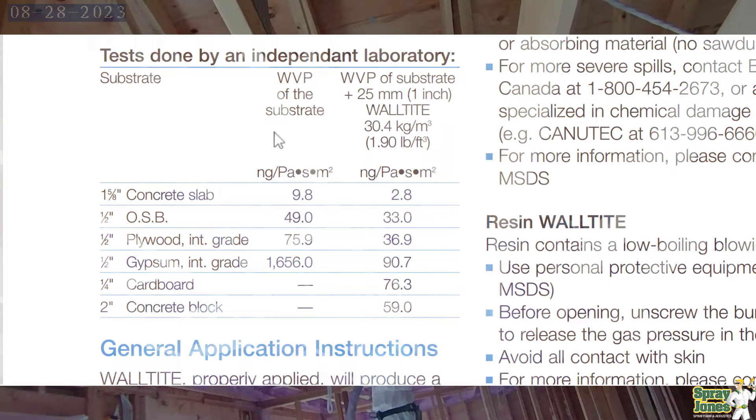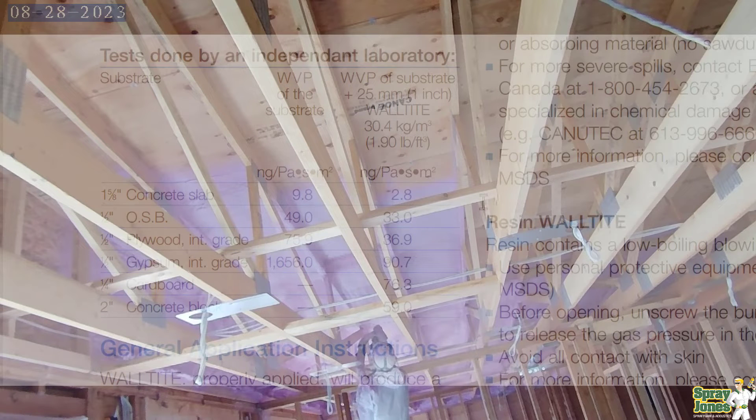This is the older version of WallTight back when it was blue, and they had an important chart showing water vapor permeance of the substrate versus the substrate with WallTight. Remember, 60 nanograms is one perm, so anything at 60, 59, and so on is a vapor barrier. Here's your OSB — half-inch OSB — with one inch of foam already at 33 nanograms, so half of what is required to be a vapor barrier. So no, two inches is not needed.